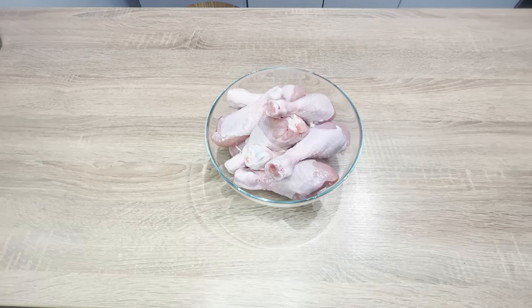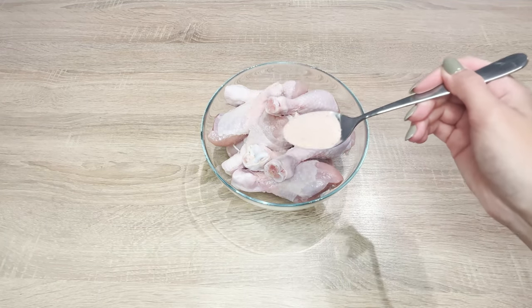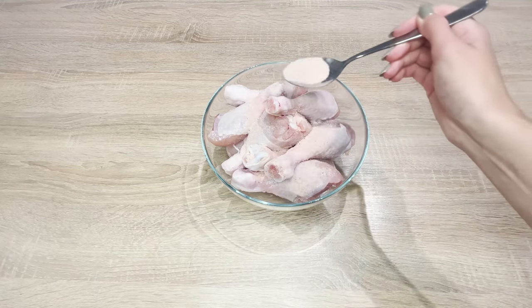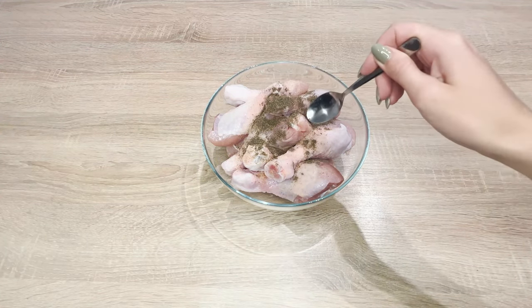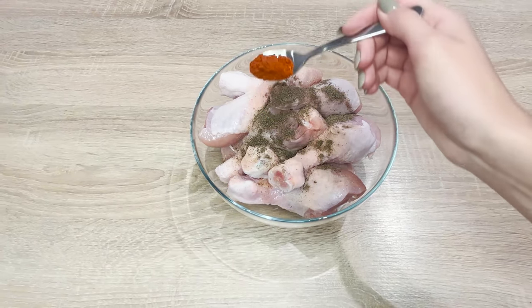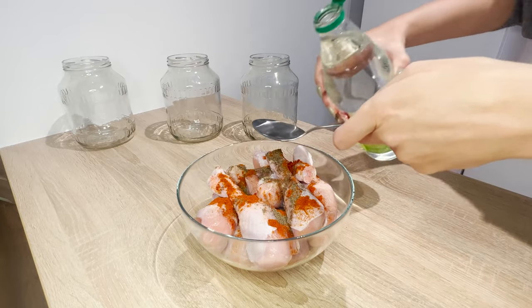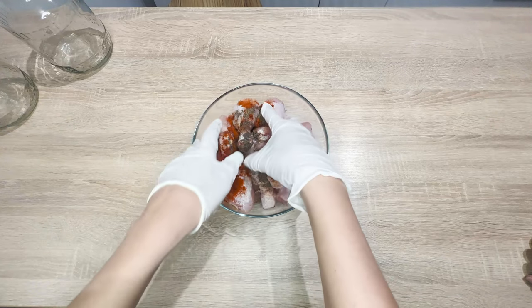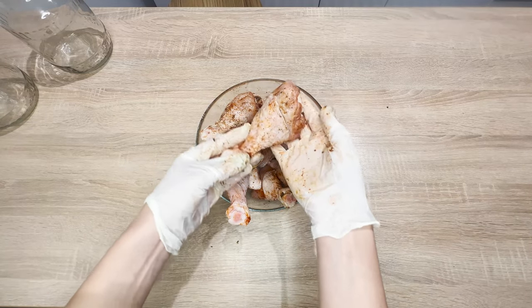Transfer the meat to a large bowl and season it. Start by adding a tablespoon of salt, then a tablespoon of black pepper and a tablespoon of your favorite seasoning — I chose sweet red paprika. Add a tablespoon of vinegar, mix it all, and rub the seasonings thoroughly into the drumsticks. Set the meat aside for a few minutes.